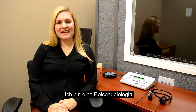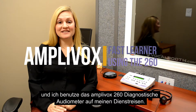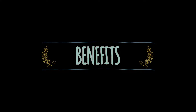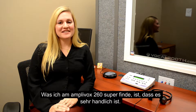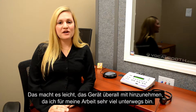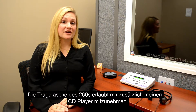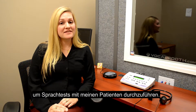Hi, I'm Amber Morgan. I am a traveling audiologist who uses the Amplvox 260 diagnostic audiometer. What I really love about the Amplvox 260 is its portability. Since I have to travel for my job, it's really easy to take with me. The carrying case can also allow me to include my CD player so I can do speech testing.